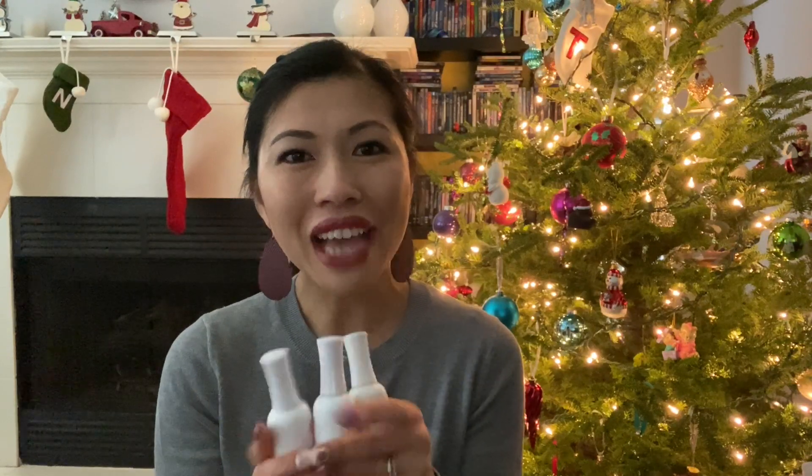If you want to enter this giveaway, check out my next screen — I'll have all the details on how you enter there. I'll also drop that in the description below so you have that for reference. Good luck, and make sure you're subscribed to my channel because I've got one more giveaway planned for December, so you will not want to miss that.